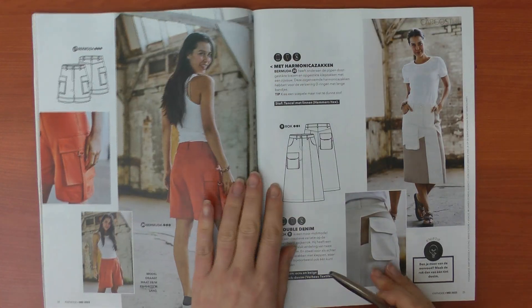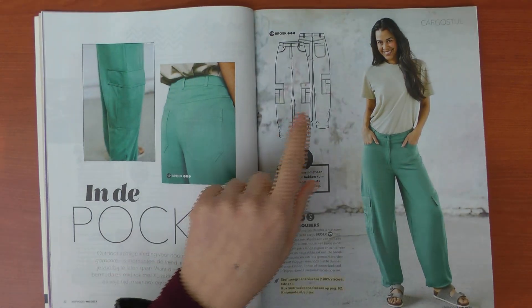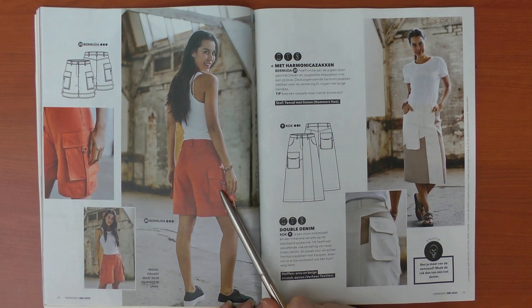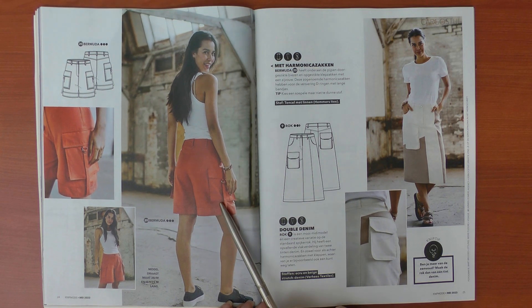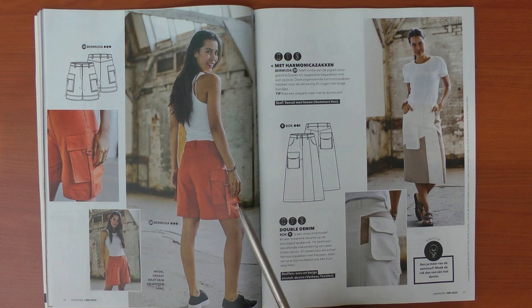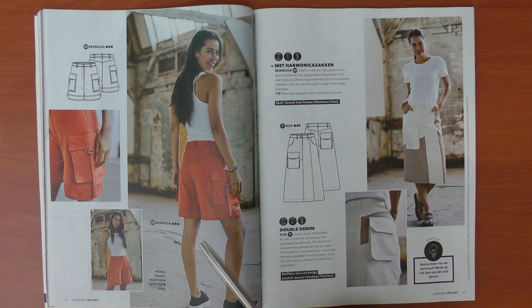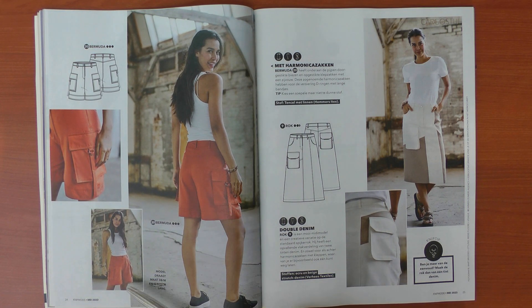Then we have something I really like — I'm almost sure it's the same pattern as the cargo trousers but in a shorter version. This one is made in a linen-tassel blend and I think I'm going to keep this pattern for the summer. Maybe made in linen or a linen blend, it's going to be really nice. I really like the pockets and the proportions of the legs.